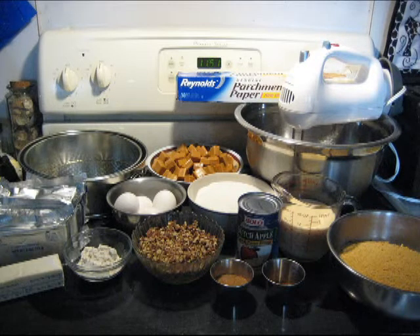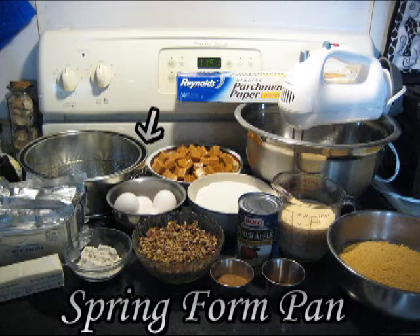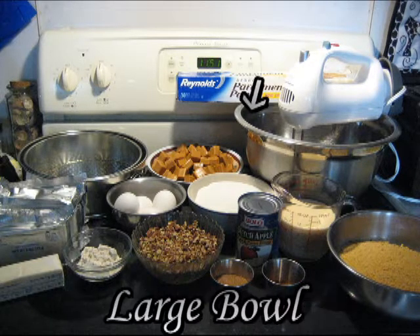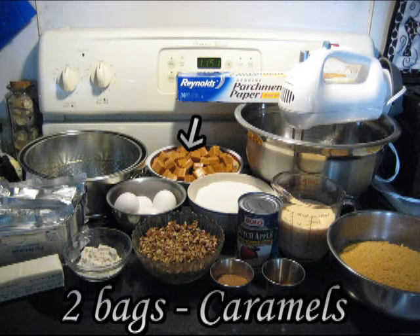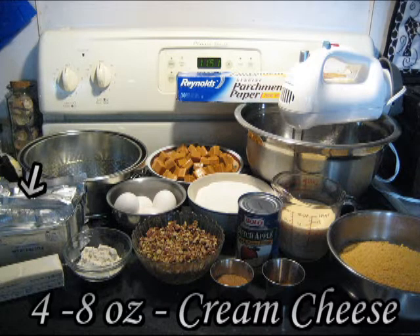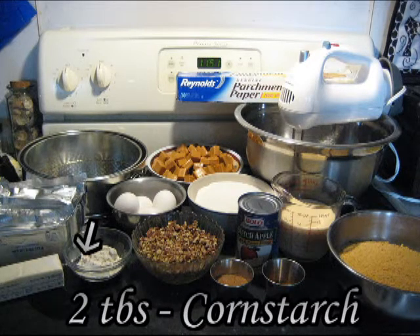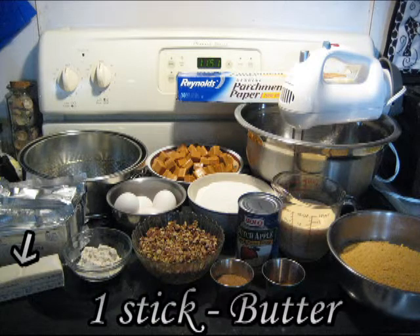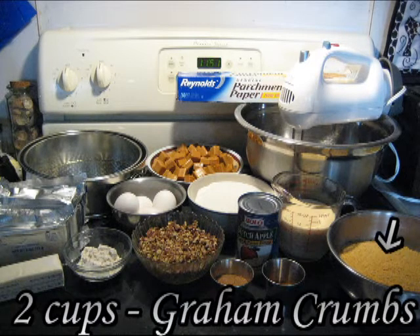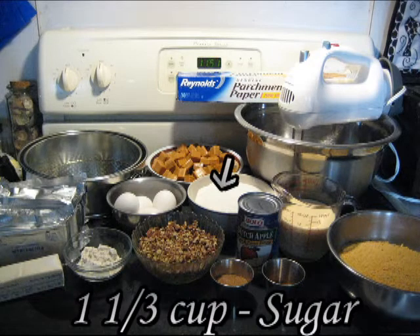These are the items you will need to make a Caramel Apple Cheesecake: two springform pans, an electric mixer, parchment paper, a large bowl, two bags of caramels, three eggs, four 8-ounce packages of cream cheese, two tablespoons of cornstarch, one stick of butter, one and a half cups of chopped pecans, two cups of graham cracker crumbs, and one and a third cup of sugar.